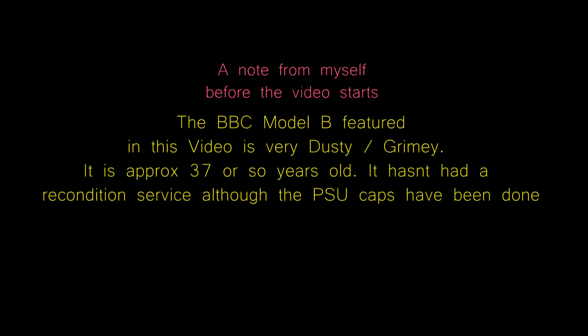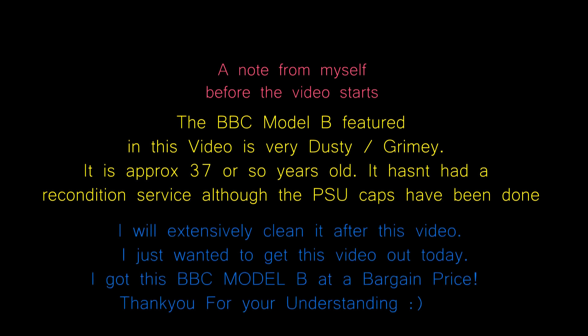A note before the video starts: the BBC Model B featured is very dusty and grimy, approximately 37 years old. It hasn't had a recondition service, although the PSU caps have been done. I will extensively clean it after this video — I just wanted to get this video out today. I got this BBC Model B at a bargain price. Thank you for your understanding.